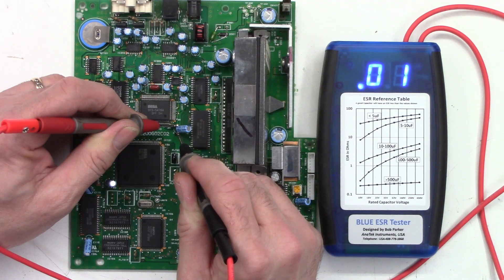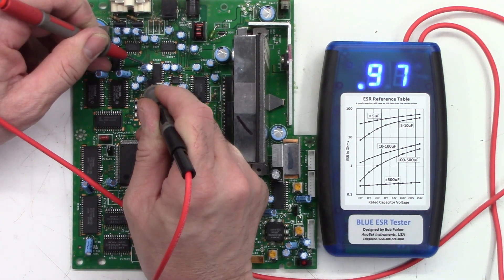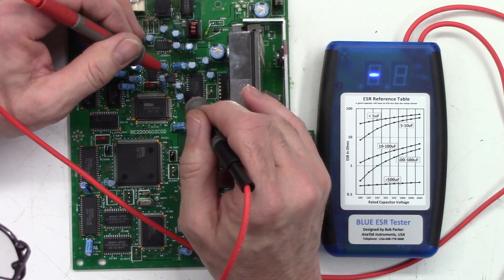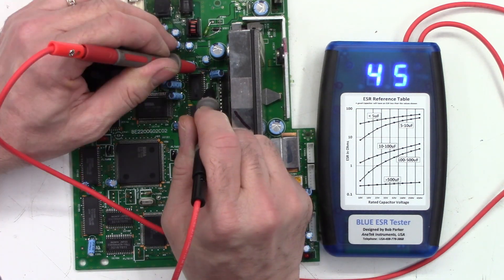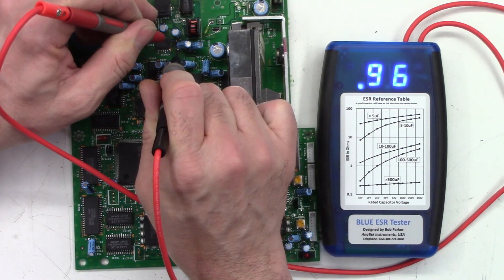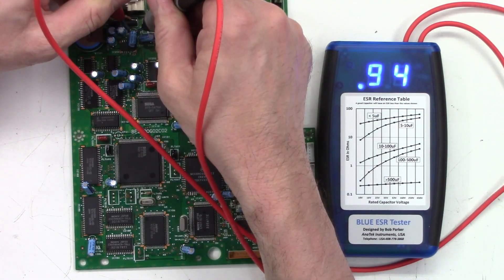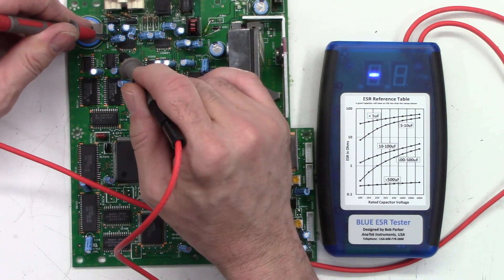Continuing ESR checks: multiple 10µF caps reading 0.04, 0.02, 0.02, 0.02, 0.02, 0.97, 0.07, 0.07, 0.02. Several more 10µF caps reading around 1 ohm each. A 100µF reads 0.02. More 10µF caps reading 0.01, 1 ohm, 0.01. A 100µF reads 0.01. A 10µF reads 0.96. Another 10µF reads 0.97. More 10µF caps at 0.1 ohm, 0.1 ohm, 0.92, 0.94, 0.95, 0.94. A 100µF reads 0.4 ohms.